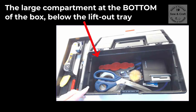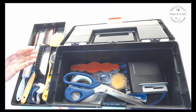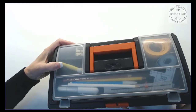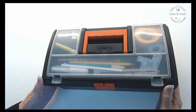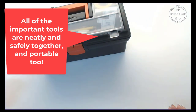The large compartment at the bottom of the box, which is below the lift-out tray, stores all of the larger specialized tools as well as scissors. Now that I've finished organizing my tools in my toolbox I can simply close it up and then I know that all of my tools are safely and neatly stored together. More importantly, they're ready just to pick up and go and take to wherever it is that I would like to sew.